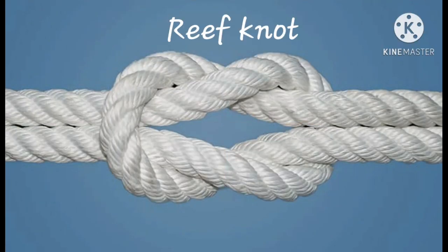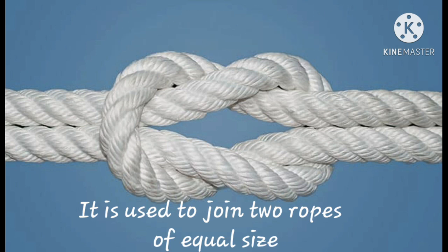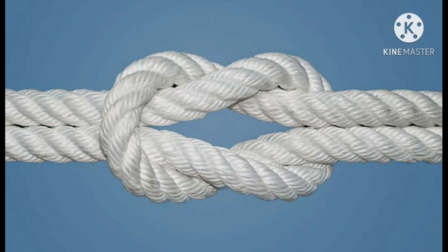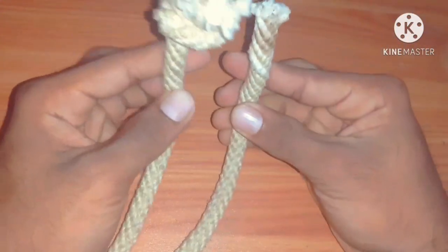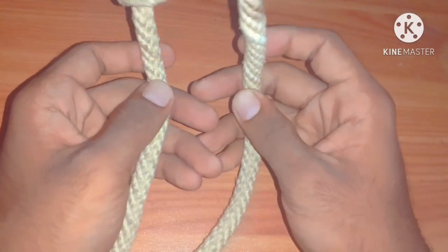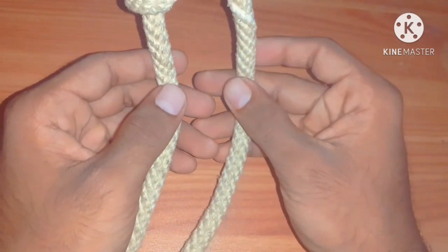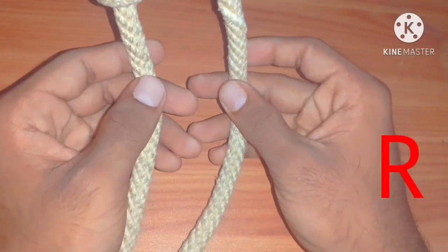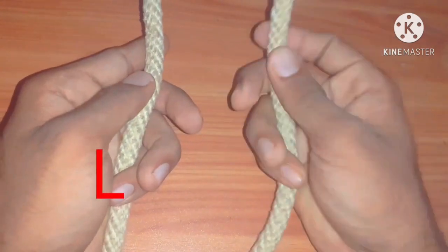I will show you how to tie it. It is used to join two ropes of equal size. Take two ropes of the same size. We are going to learn this by a simple code. The code is R L L R — R means my right hand and L means my left hand. R L means right to left.